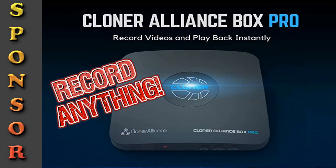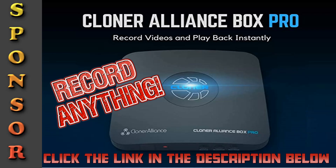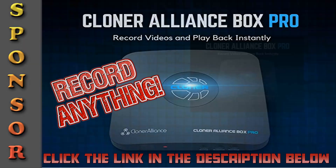Additionally, this video is being recorded with the Cloner Alliance Box Pro. If you want one of these to record stuff, click the link in the description below.